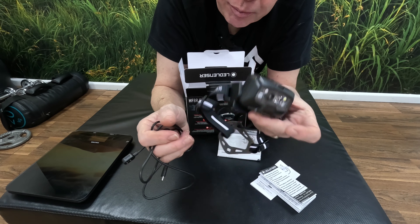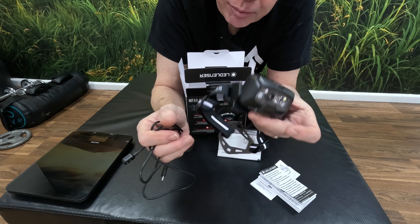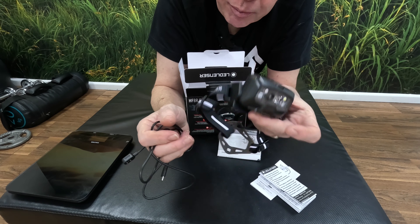Also in the box you get another mounting plate to go with the cycle accessory. You can see that's a handlebar or fork mount — the head torch clips onto there and this will make it into a fully featured bike torch.